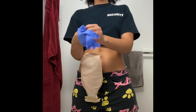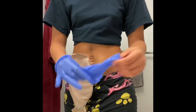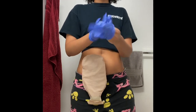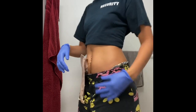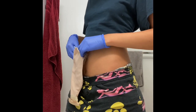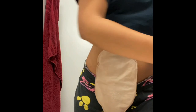Hey everyone, welcome back! I'm so excited today — I'm going to be administering my first bag change on the channel. I'm excited to have you guys see what that looks like for me and what it entails. As you can see, my bag is sort of lifting up. It is wet because I just got out of the shower, so I am about to change it and clean that up for you.